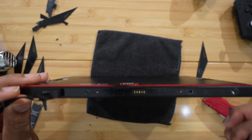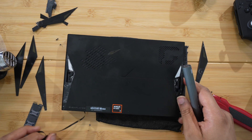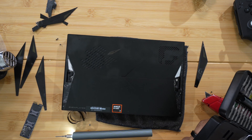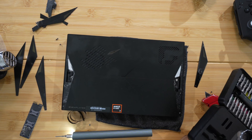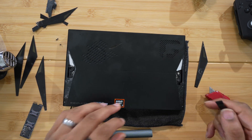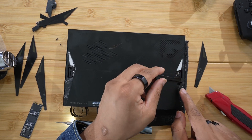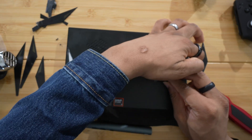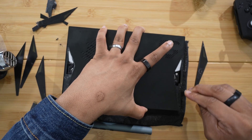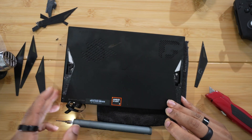Okay, so now we have the two bottom screws off and now you need to pretty much pry up the back panel. Just get a pry tool or something to get under there and you'll be able to get that back panel off. You just want to get the back up a little bit so you can start on this edge. Get your pry tool, get it under there, and then run it along the edge because there are some clips on the back.